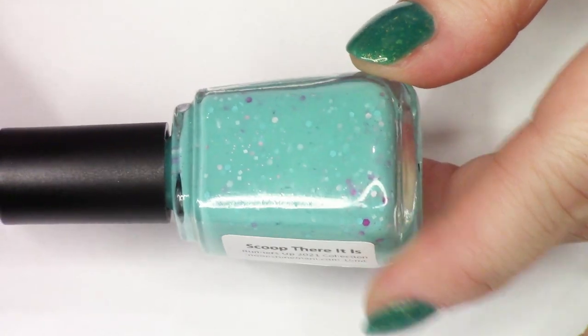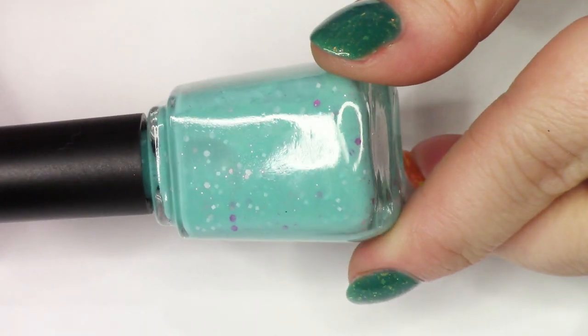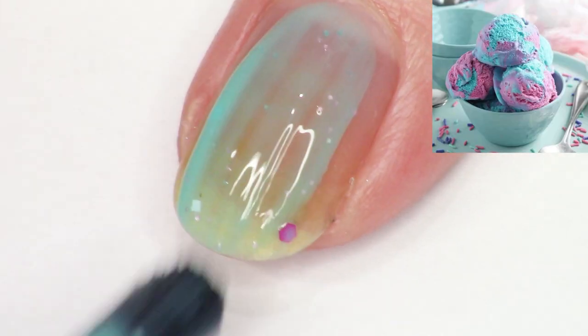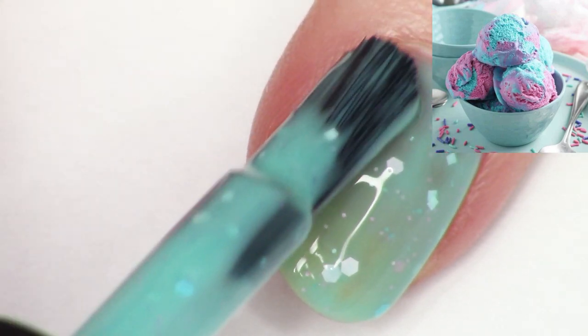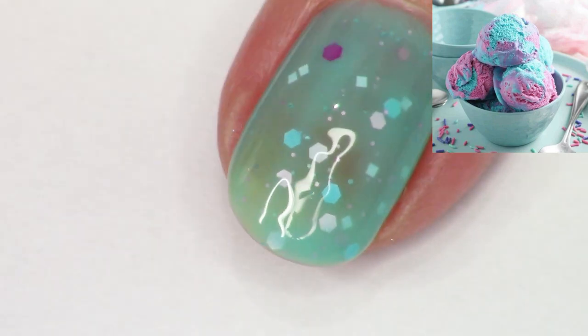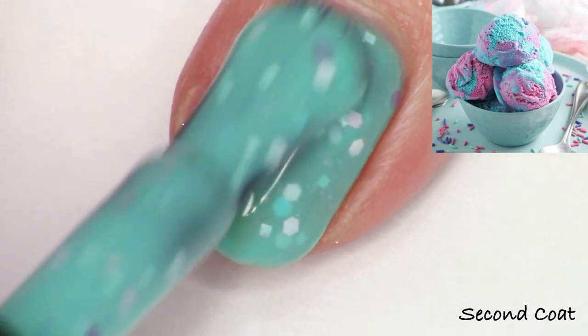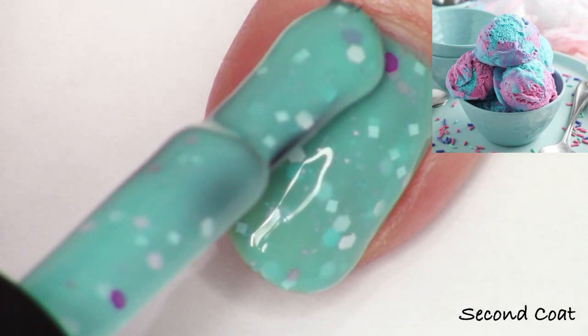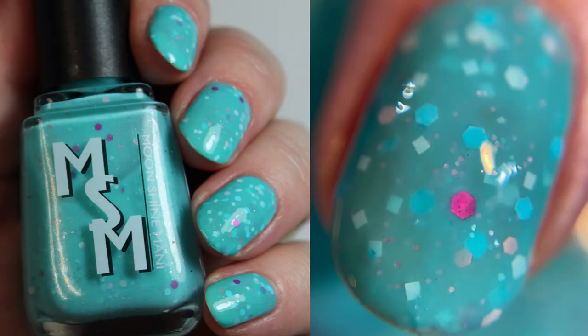Next we have Scoop, the second polish I created with Kayla. This polish actually came runner-up twice last year, two different months — it almost made it to being made as that month's exclusive. That is why there are 11 polishes including the bonus polish rather than 12. I absolutely love this image of kind of bubblegum sherbet ice cream — so delicious looking. Kayla wanted to make a blue-green bubblegum crelly filled with the colors from the inspiration image glitters. That is two coats of Scoop.